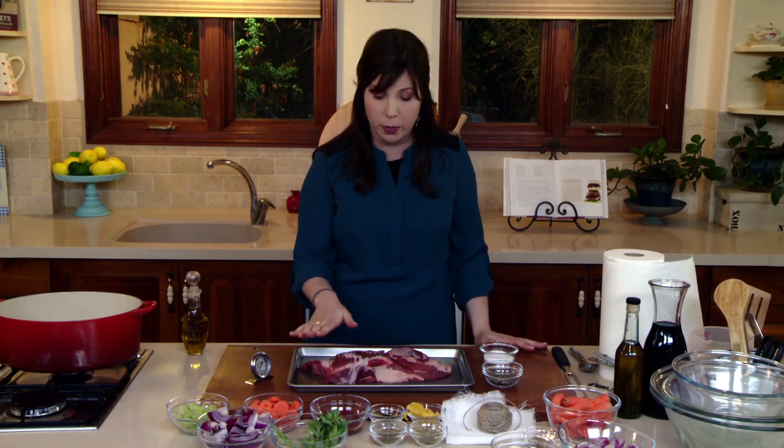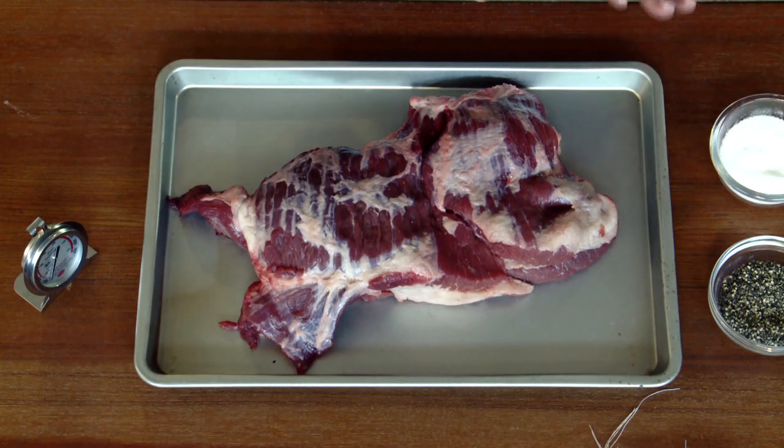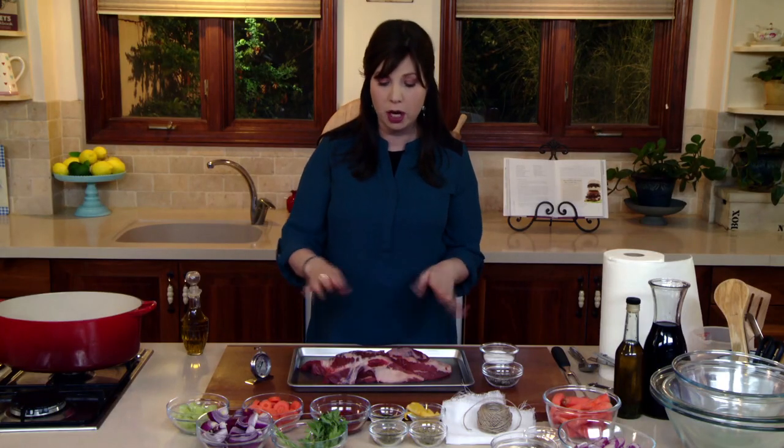In general I don't really trim the brisket. If a recipe calls for trimming, you want to trim it to no less than a quarter inch of fat, because you don't want to cook a brisket without any fat.